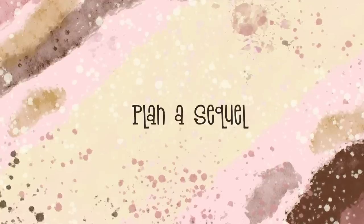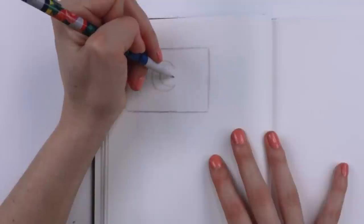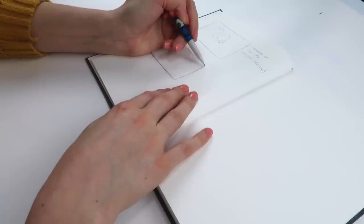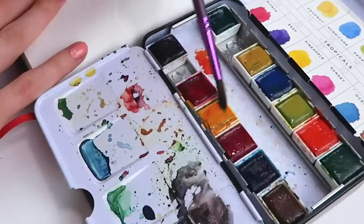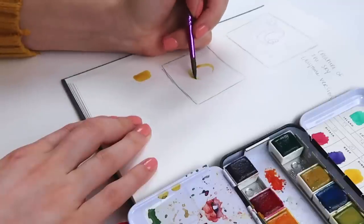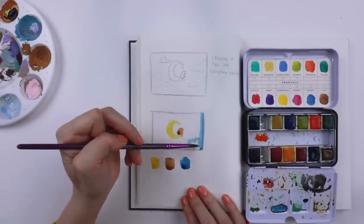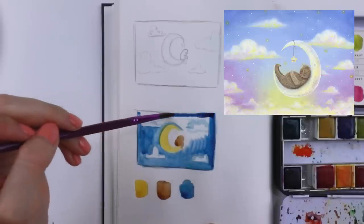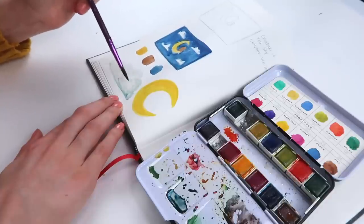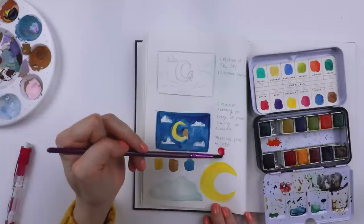Have you ever painted something you really liked but it was that one-shot thing you never did again? Let's put that wishful thinking into action — do a sequel drawing or painting of the thing you really liked. Plan it in your sketchbook, maybe do a thumbnail painting. For me, I did a 'creature of the sky' painting at night and want to do a version during the day, so I painted it in here. The beauty of planning is that later, when you don't know what to draw, you have a reminder right there.